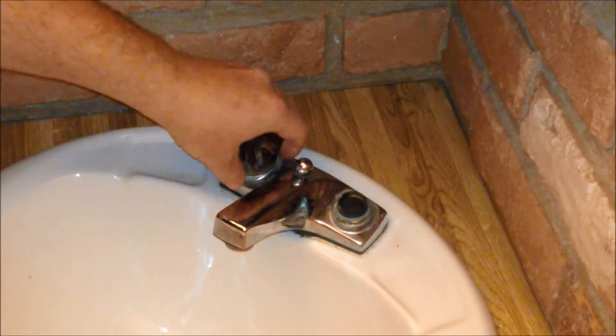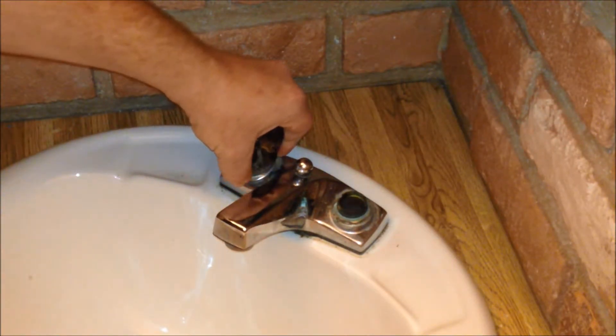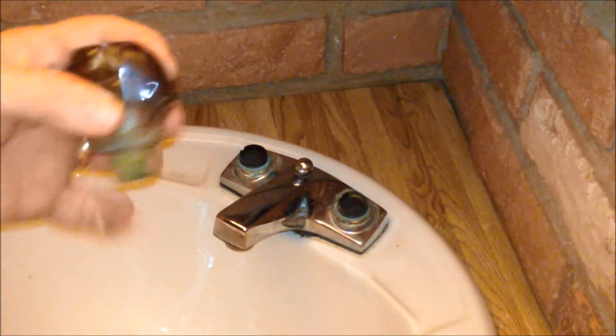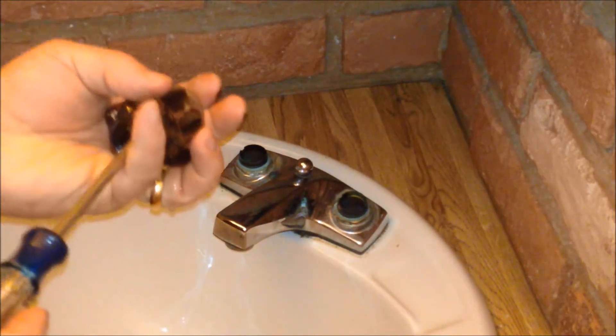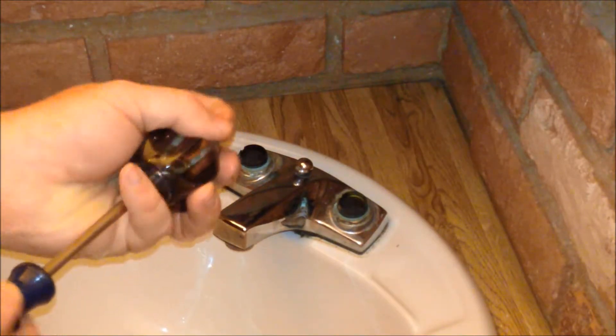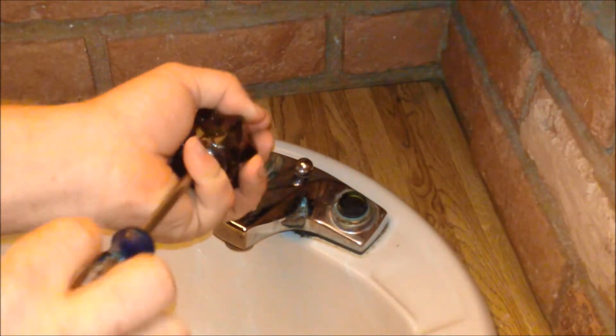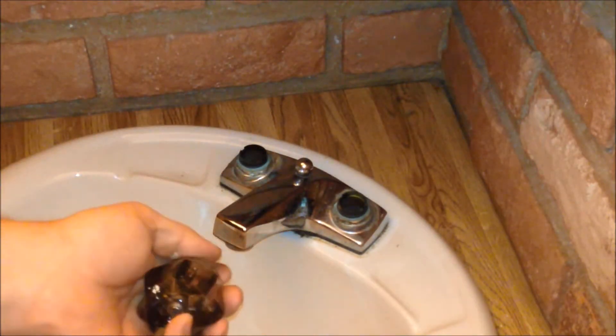We fastened that screw and gently pull this up, and you can see that other valve stem came out as well. We'll take our Phillips head and unscrew the screw and set that valve stem off to the side as well.